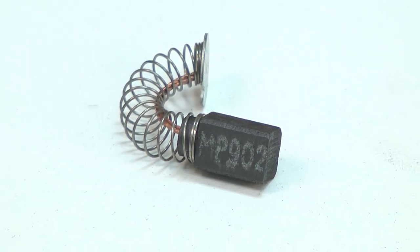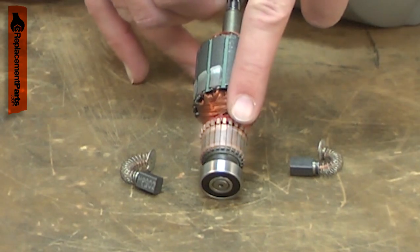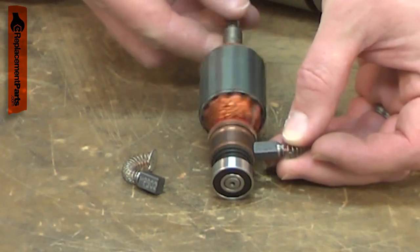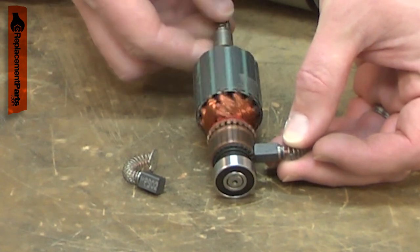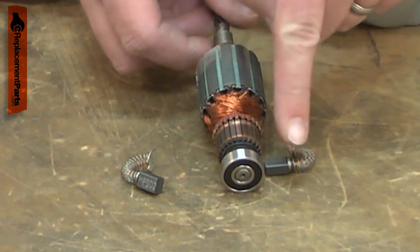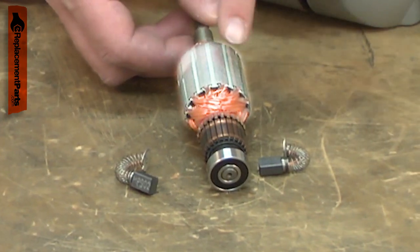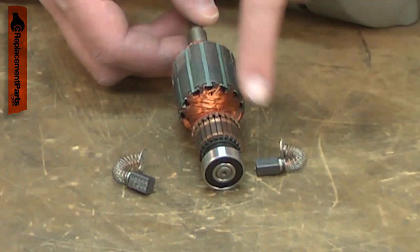Your power tool's motor uses two carbon brushes to conduct electricity to the armature. They do this through the commutator. The carbon brush will wear down over time from rubbing against the rotating commutator and will need to be replaced. Worn brushes can cause excessive sparks around the commutator. Sparks can also be caused by a damaged armature, so you want to carefully inspect both if sparks are present.